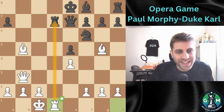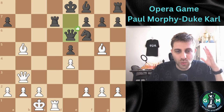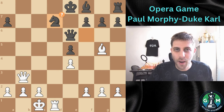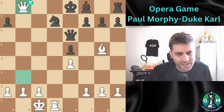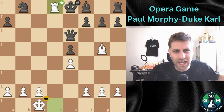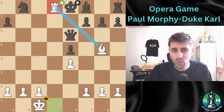Now Qe6, tried to defend, but White captures with Bxd7, Nxd7, and here Morphy delivers the final blow with Qb8. What a sacrifice! Nxb8, the only move. And now the game ends with Rd8 — a stunning checkmate on the board with only a Rook and a Bishop. We're winning the game.